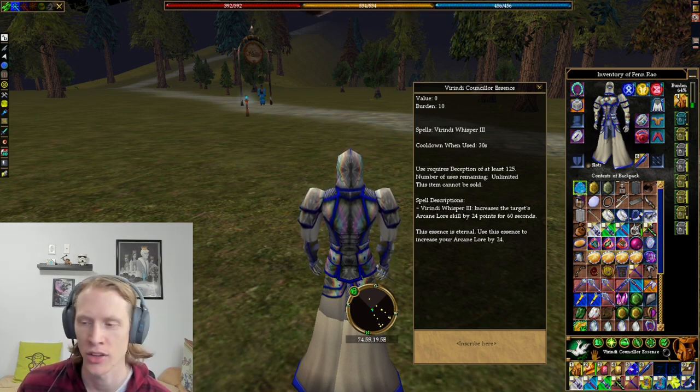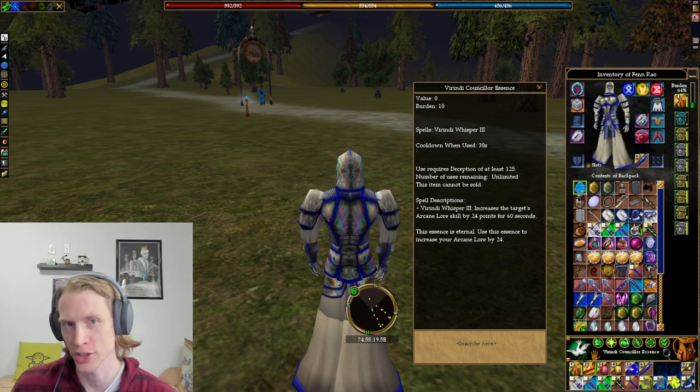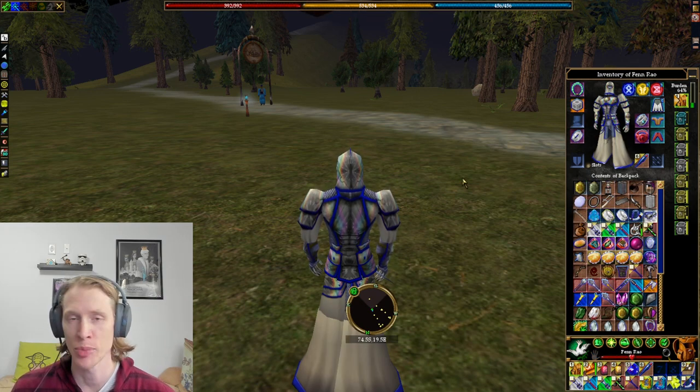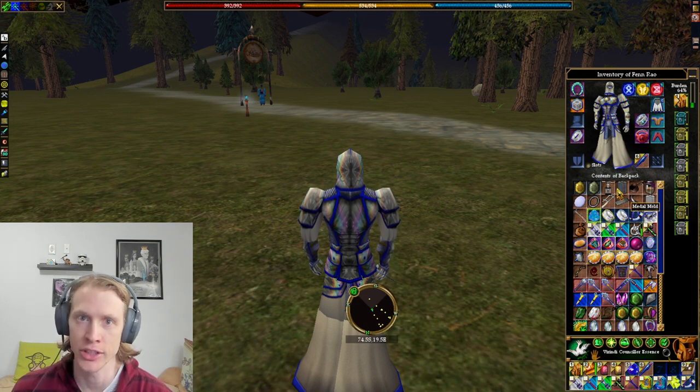The highest level one is a consular essence. This is super useful if you have deception — it's going to add 24 to arcane lore. So if you have deception, you can really get a pretty high arcane lore. I obviously don't have deception on this character, so I'm not going to be able to use it. But on my no-match character that I was playing for a while, I have one of these to help me wear higher level gear.